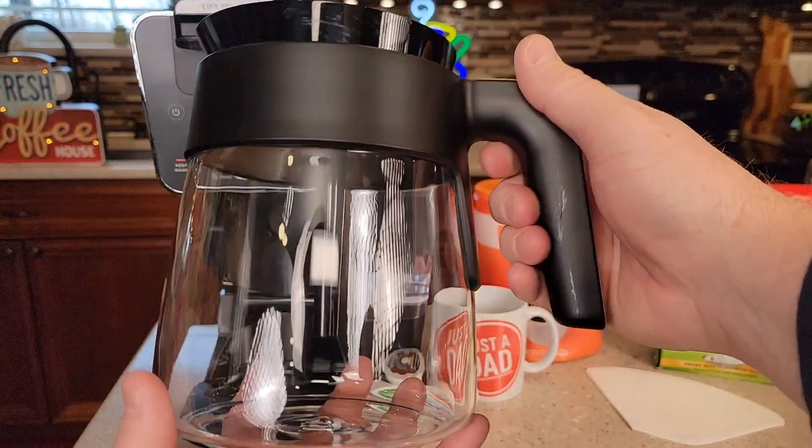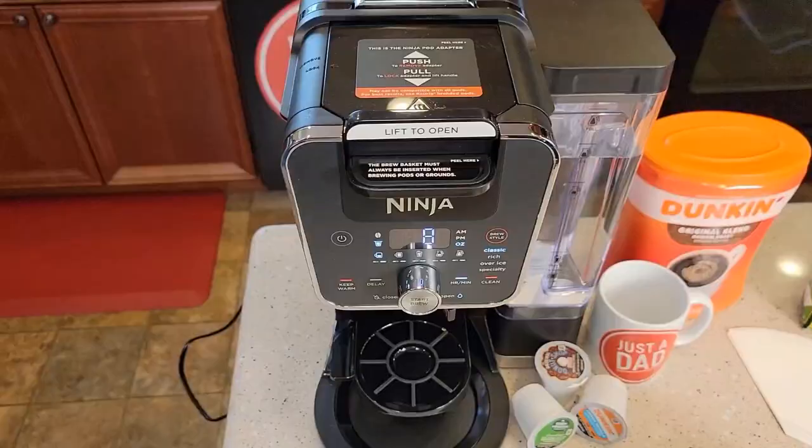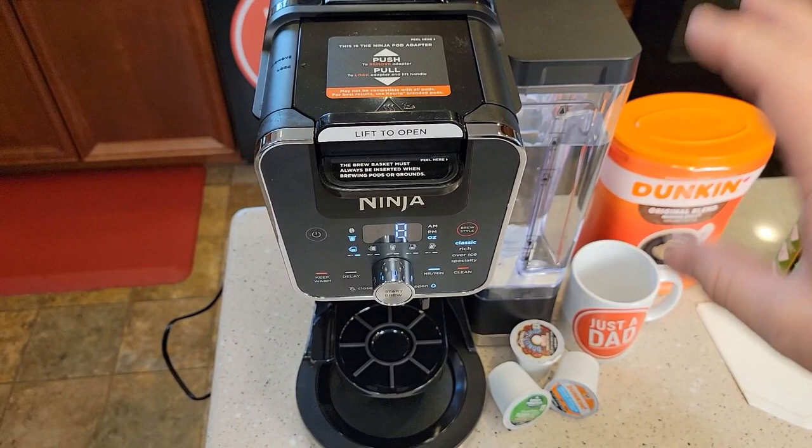This is the 14-cup version of their dual brew system. This carafe will hold 14 cups. It's a very nice carafe — it's got a warming plate and a little tray that comes down so we can put our drink on there. Up top, we've got a pot adapter, so we can do K-cups or a full pot of coffee.